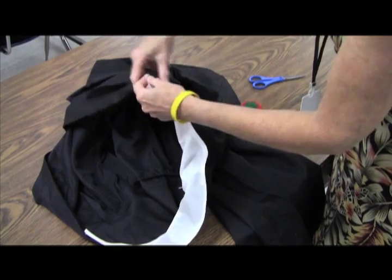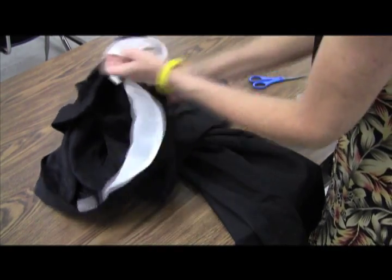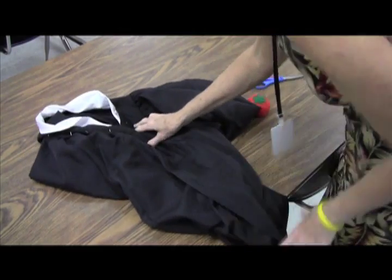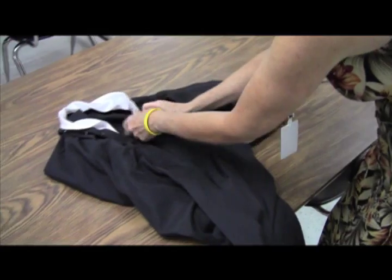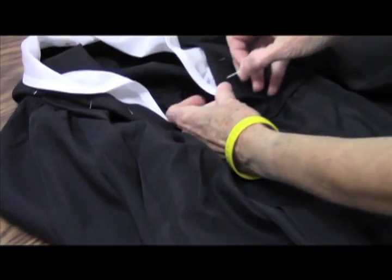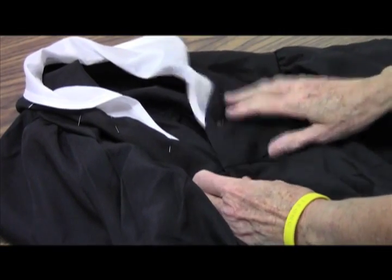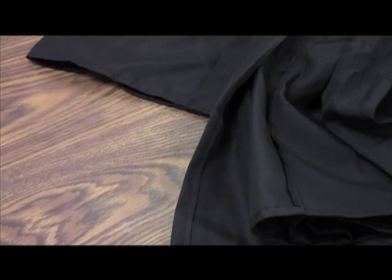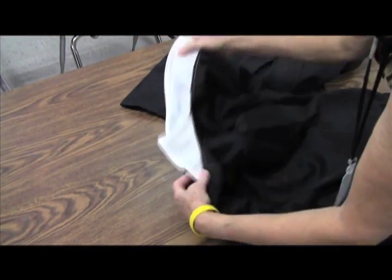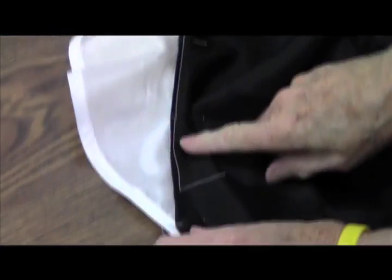Let's pin this one and flip it around to the front to see if it looks even. I want to match up my seams — this one needs to go up just a tiny bit. Once the collar is even, the next step is to actually stitch the collar to the garment. I don't come all the way down because when I flip this over I don't want my stitches to show.